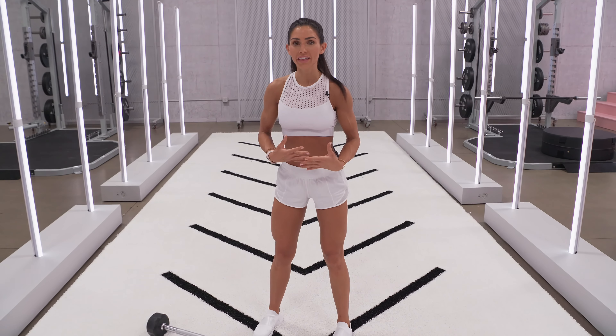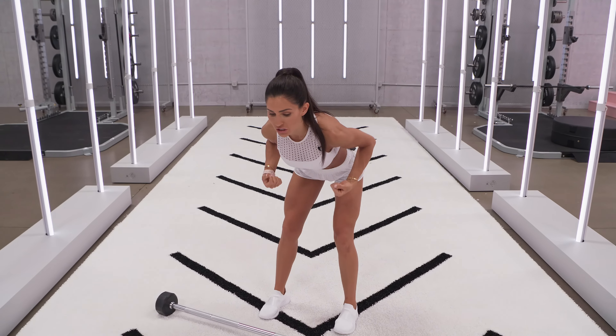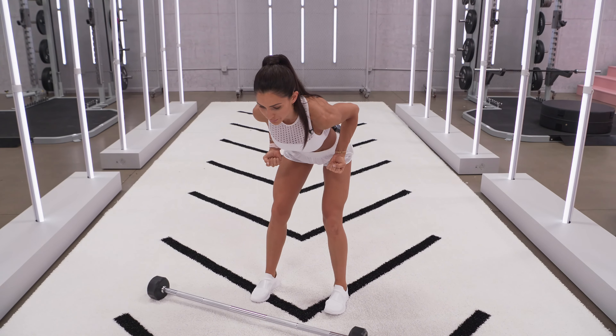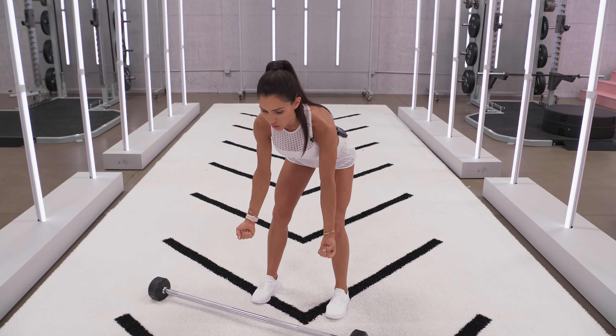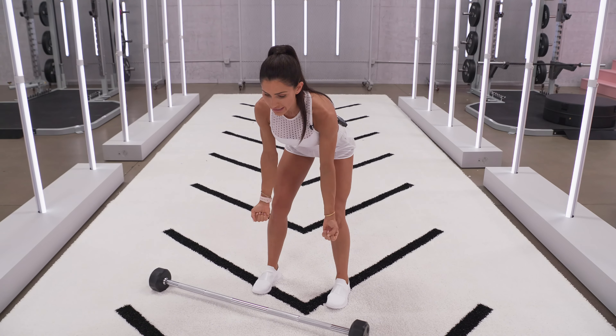When you're doing a row, you want to think of inhaling as slowing down gravity — you don't want to let the weight just pull you down, you want to use that inhale to control that weight. Tighten that core, exhale and pull that weight up, then inhale as the motion is going down.